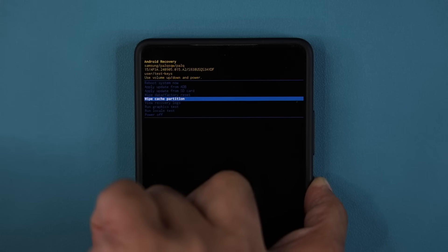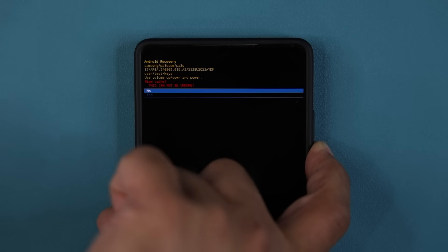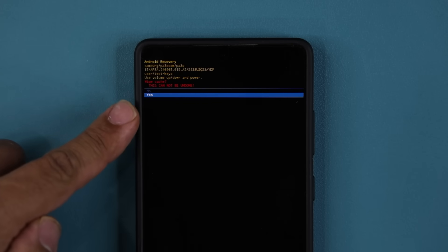It's going to ask you: this cannot be undone, do you want to do it? And you're going to say yes. Just make sure when you're doing this, you do it exactly as I am showing you. If you press a wrong button here it could mess up your phone, but this is safe — it's just going to clear the cache.